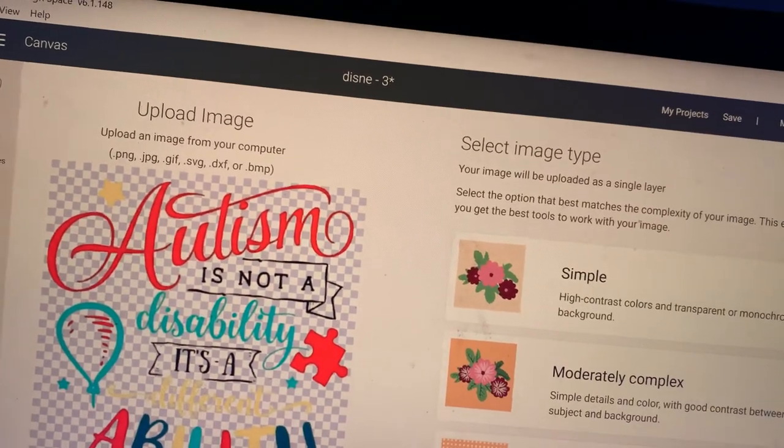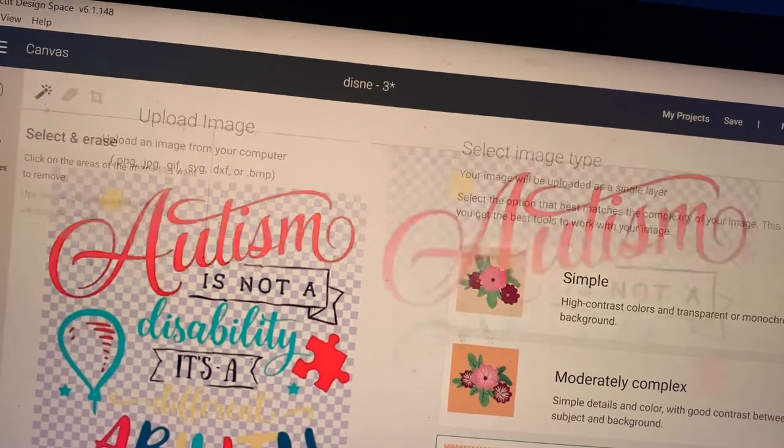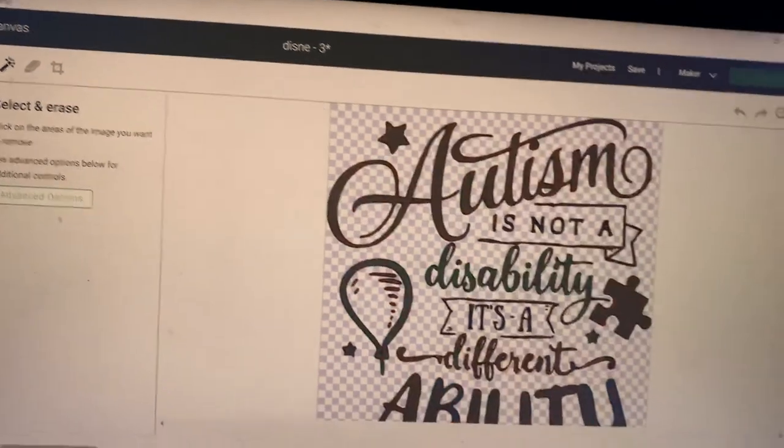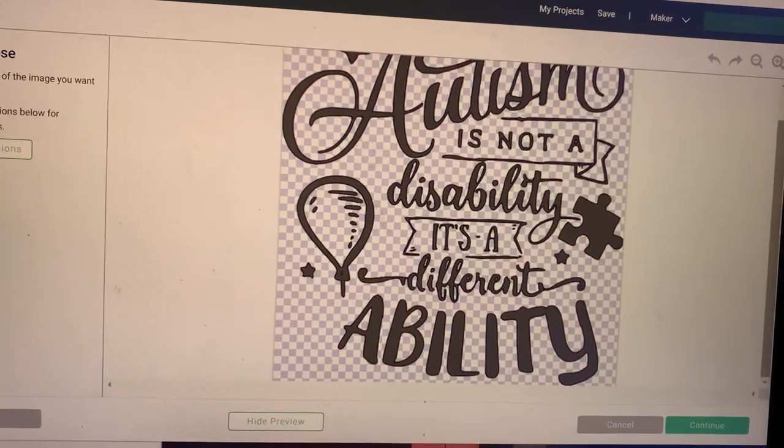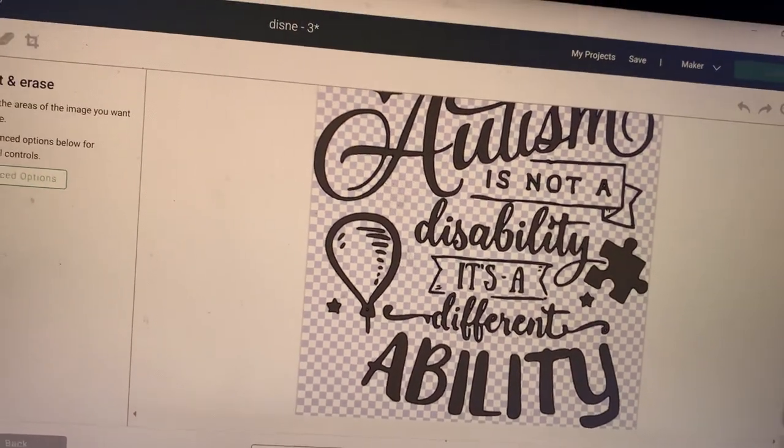So I'm going to go ahead and continue. I'm just going to preview this — what does it look like? And that looks like it's going to be a really nice cut. It's going to be really smooth. So I'm going to go ahead and continue.